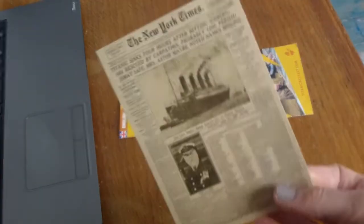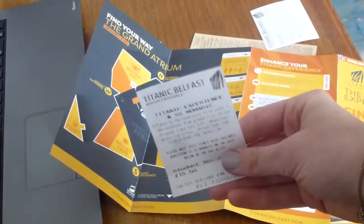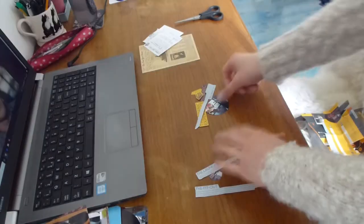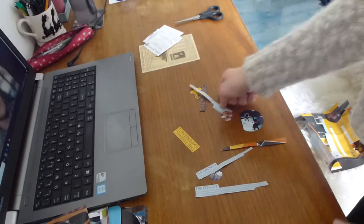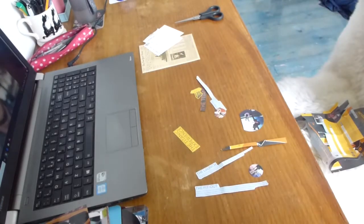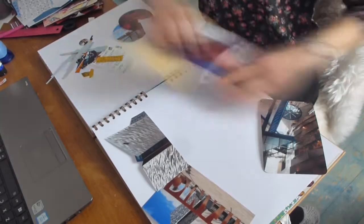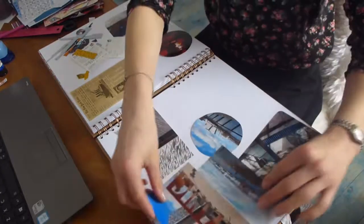As well as using photos I quite often use postcards, leaflets, receipts and old tickets. After this I start laying out where I want the photos to go and just organising because I don't want the pages to be too crowded.